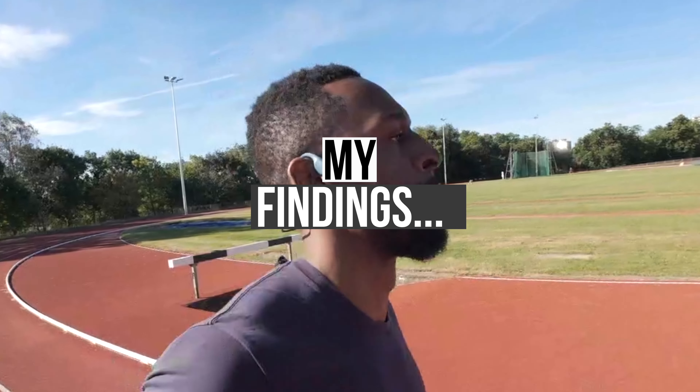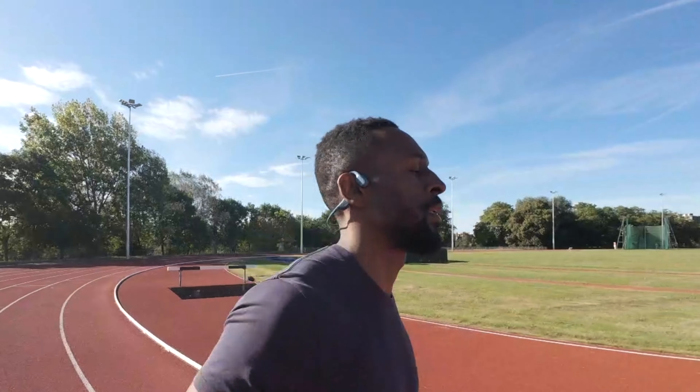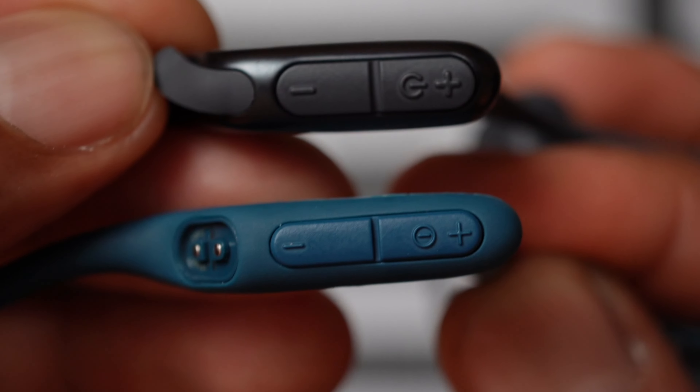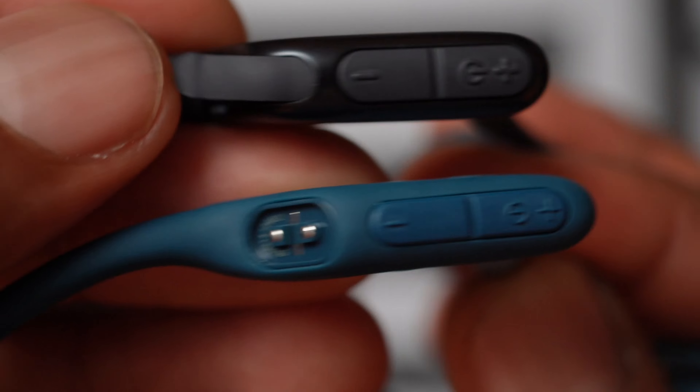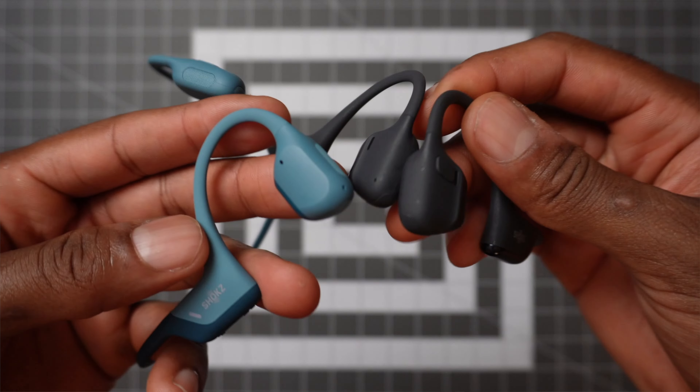This is my first time trying Shox headphones, so in terms of sound quality I didn't fully know what to expect, but the difference between the two was noticeable from the get-go. Both headphones look very similar and their button placement is pretty much identical. But when you look closer, the tips of the newer Open Run Pro are slightly bigger — my assumption is that there's a little bit more going on underneath to fix the obvious problem that was apparent in the first generation.